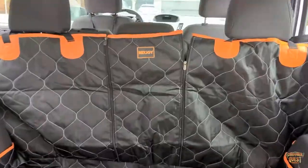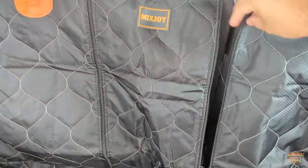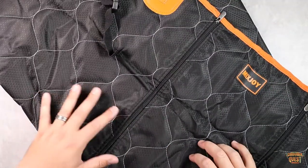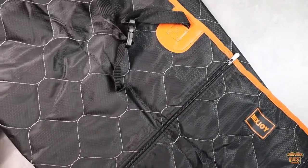You'll notice there's also a zipper section here in the middle, and this allows you to unzip it. If you have a separated car seat — if you have one car seat up or down — this allows it to split and unzip accordingly so that it can match the way your car is configured, which is very convenient.